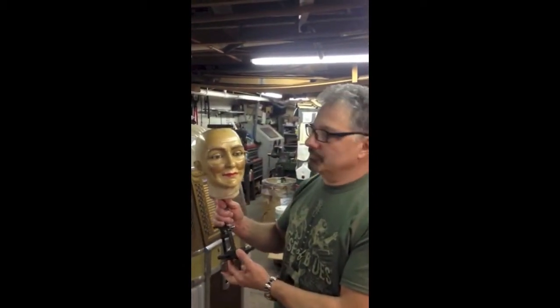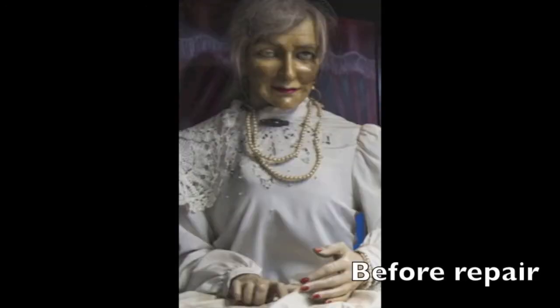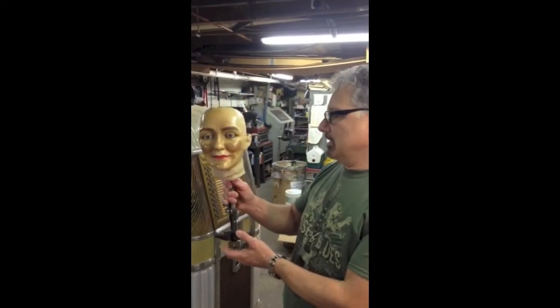This was damaged fairly severely in Superstorm Sandy and it was sent here to be repaired. The eyes were messed up and were out of sync and there was some head damage.